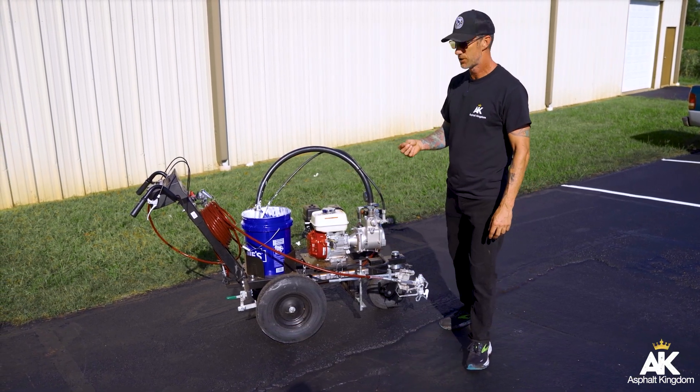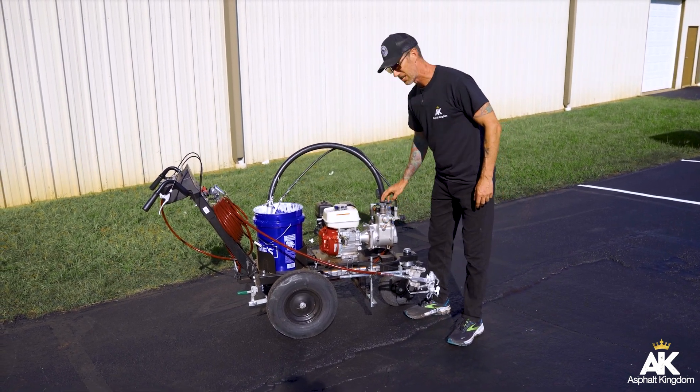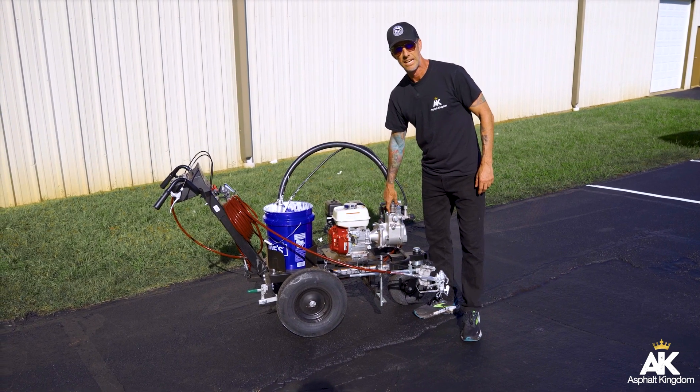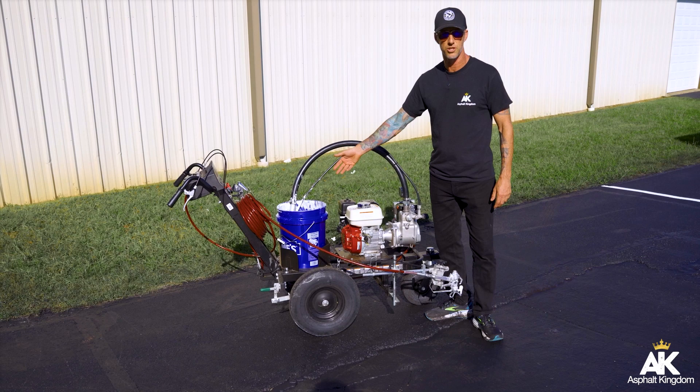So what we recommend you do is take acetone or some paint thinner, and clean out the grease from the outlet valve as well as the inlet valve right here on the top. Then once you clean that with acetone or thinner, you can go ahead and pump with water just like we have here.